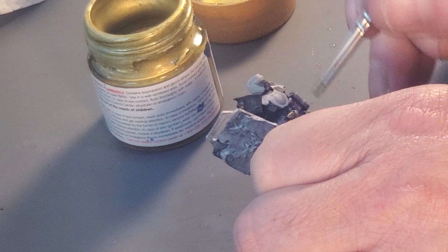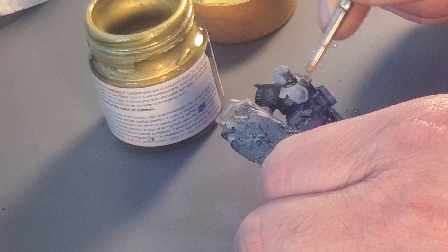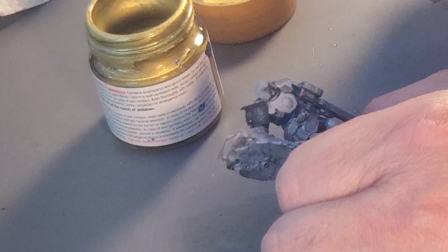Yeah, I went too heavy there. Not too heavy on this part. I'll touch that up. Hopefully his name will show up on his badge if it gets a little bit of a wash. That did not work out as well as I would have hoped.